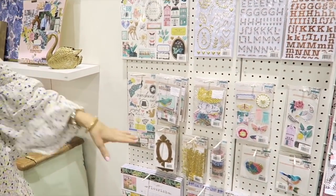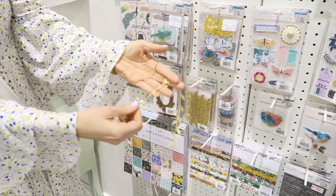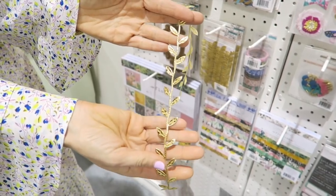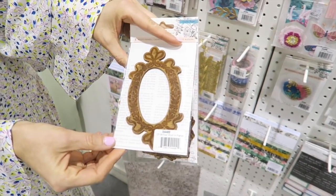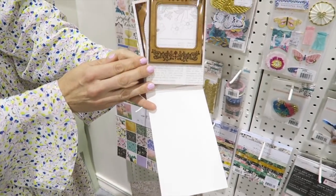A few things that are new. This is a gold trim — that's leaves. Really pretty. And these wood veneer frames. They have a lot of detail to them, and you get four different ones in the pack.